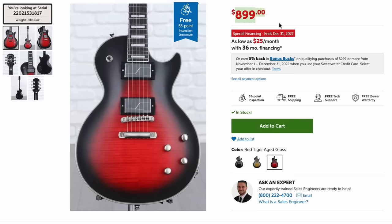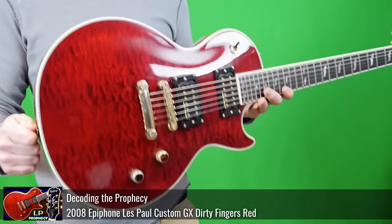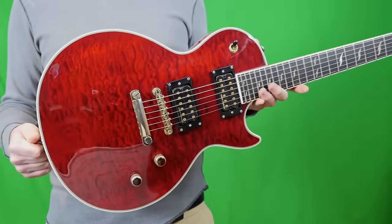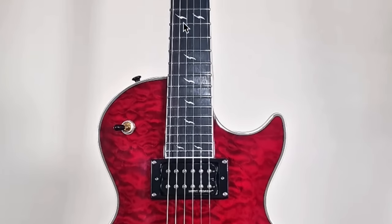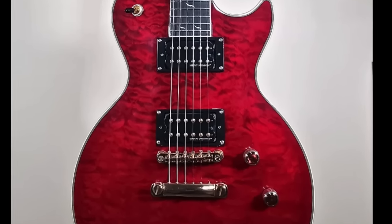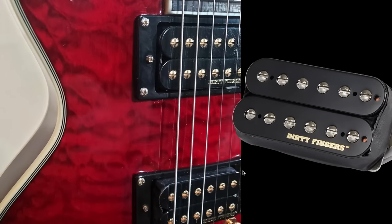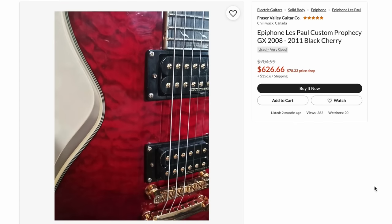The Epiphone Prophecy series is $900 brand new and has a very similar thing going on. You could also check out one of the older Epiphone Prophecies — what makes those really cool is you get the custom inlay work, the whole 24 frets, and some of them came stock with Gibson Dirty Fingers pickups. Those pickups are worth about $300 of the price. So if Fishman Fluences aren't your style, maybe check out one of the older ones.